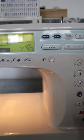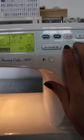Next you're going to set your machine to your zigzag stitch and make the length of the zigzag as short as your machine will let you. Mine is like 0.2 millimeters.